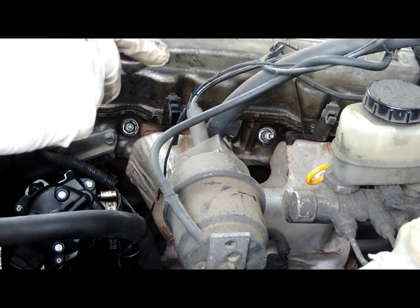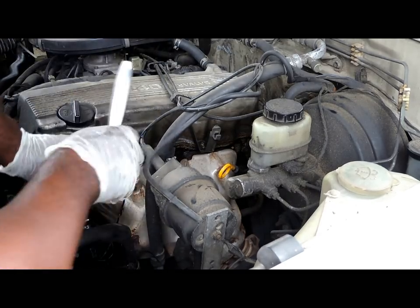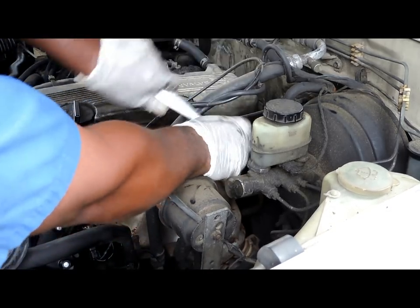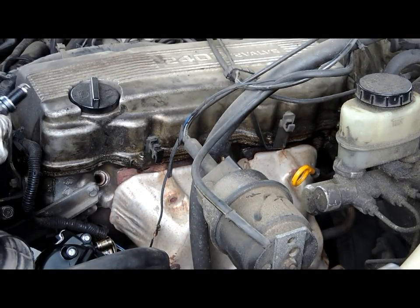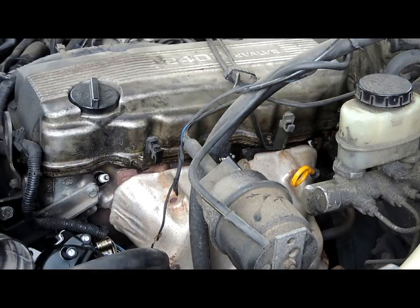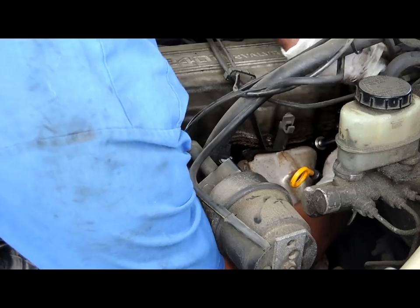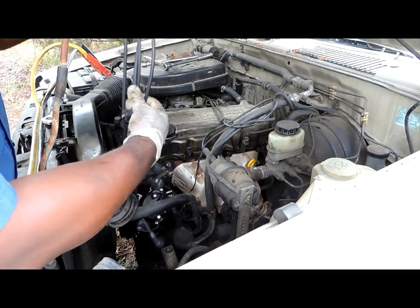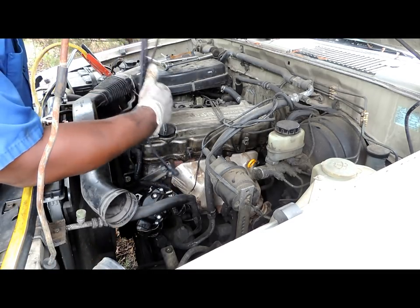Now we're also changing the plugs before we put the wires on, so let's get these plugs out of here. We just finished gapping the new plugs — big difference. Let's get them installed and tighten down. We've got the spark plugs tightened up.